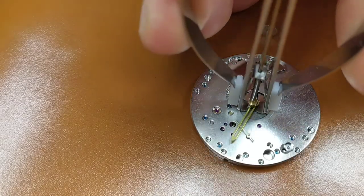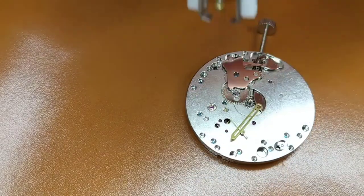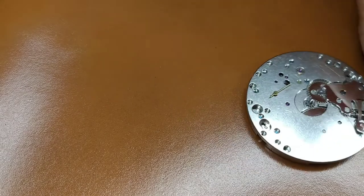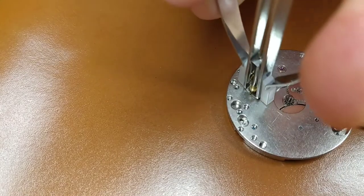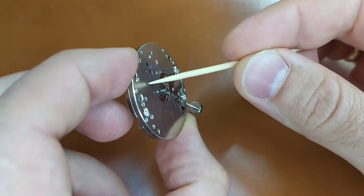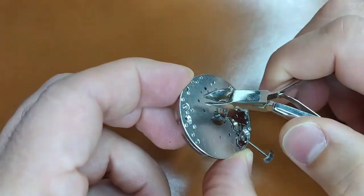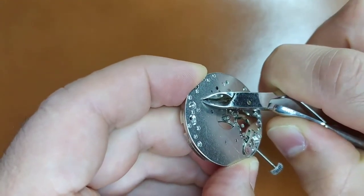When assembling the watch, one should always start with the watch movement. First, we have to remove the minute and the second hands that the movement comes with. For this, we need a special tool for watch hand removal. The painted dial does not have a hole for a second hand, which was entirely my decision. Therefore, I will have to remove the second hand pinion.